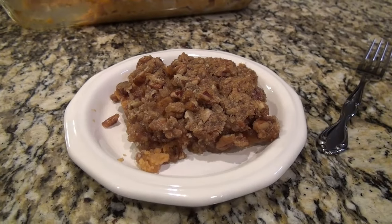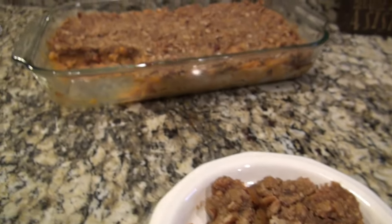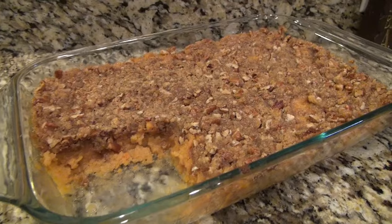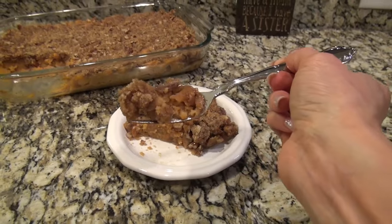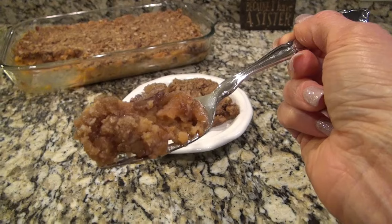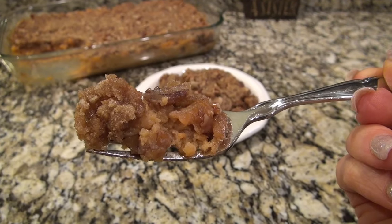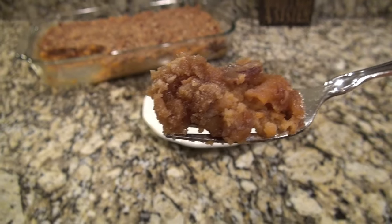This was so good — we all loved it. My husband wore it out, and he said it was so good it'll make you want to slap your mama. Yes, he says that when he really loves something. It's a southern thing, but you know, we really do have some funny sayings.